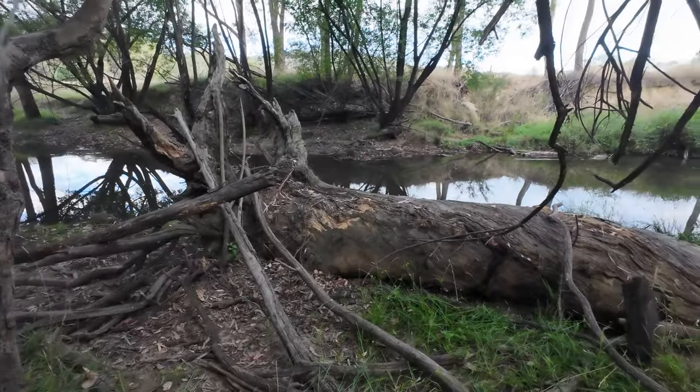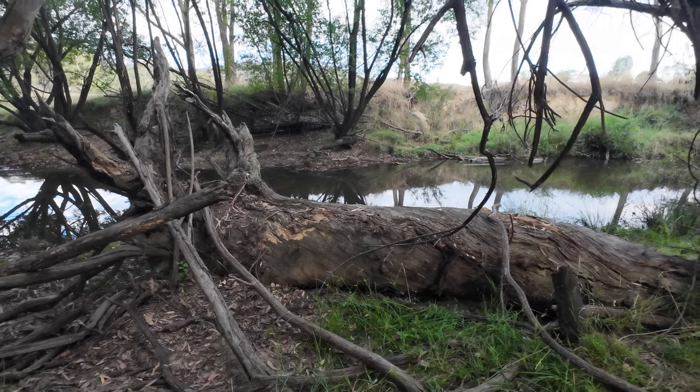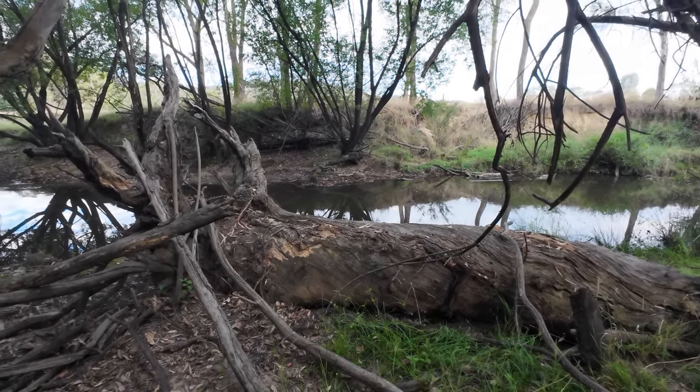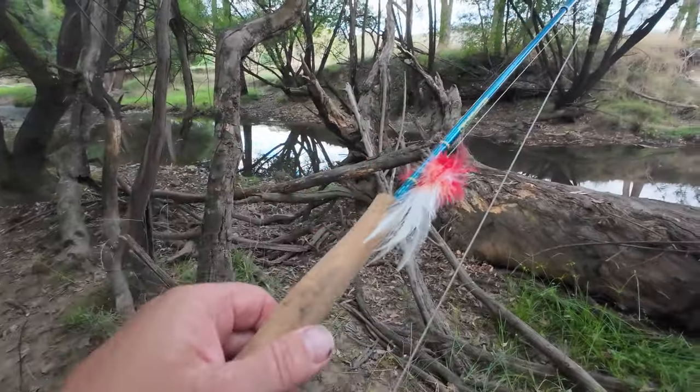I'm going to be fishing in this small creek. A while back I went fishing in my favourite blackfish hole and I caught a couple of Murray Cod. That's just up around the corner — I'm going to be walking through that hole in the next 20 minutes or so. Anyway, let's see if I can catch a Cod on the fly rod.